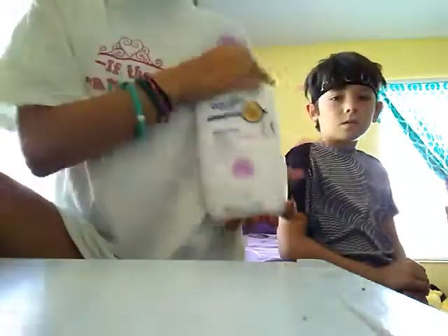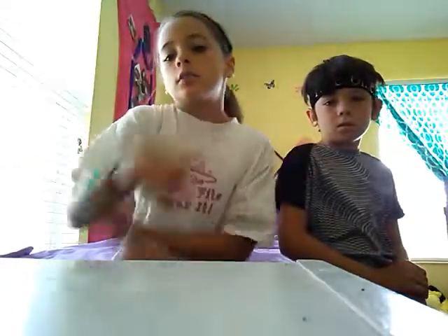Sorry guys, we had an issue. Anyway, we're going to be making slime with some putty, some nighttime baby lotion, and some water. So let's get to it — you're going to need your putty.